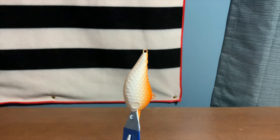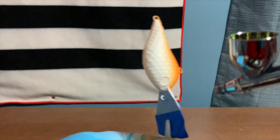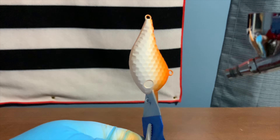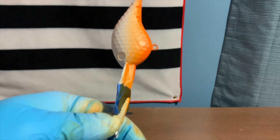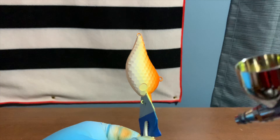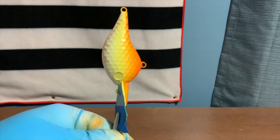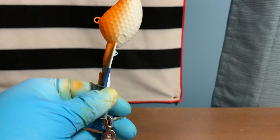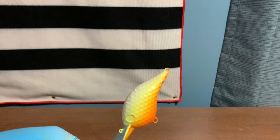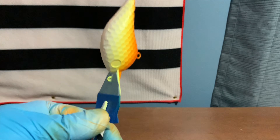I've got lemon yellow loaded up in the gun and we're going to hit the sides of the bait, go a little bit up past the eyeballs, and then fade it into the orange that we laid down. One thing to say about spraying inks: they are quite thinner than normal airbrush paint, so you can't put as many coats on at one time. You'll have to heat set in between, especially on the lighter colors.